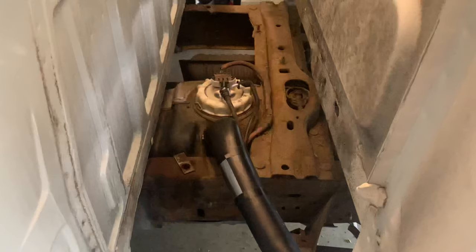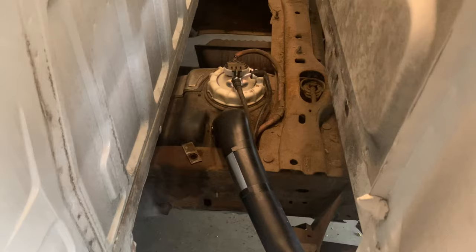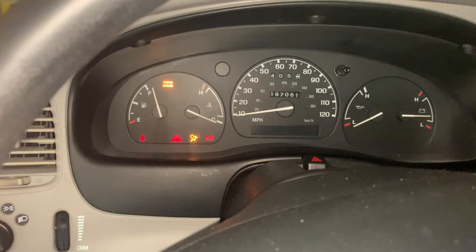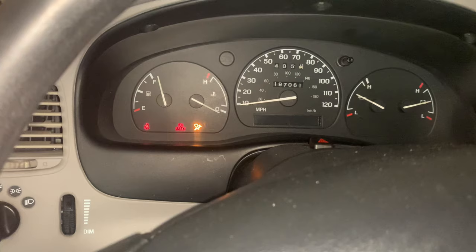I've got everything installed — the fuel lines hooked back in, the fuel pump plugged in, and the fuel filler hose installed. Before I put the bed on, I'm just going to make sure the car starts and runs fine. There we go — looks like the fuel is getting there. I'll put the bed on next.